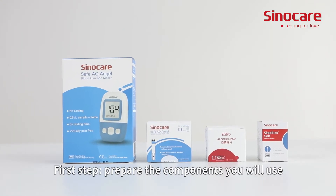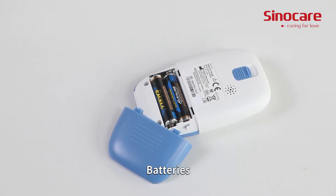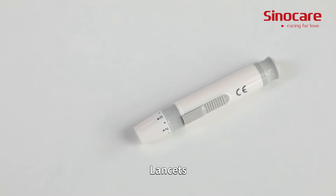First step: prepare the components you will use. You will need batteries, a glucometer, a strip vial, a lancing device, and lancets.